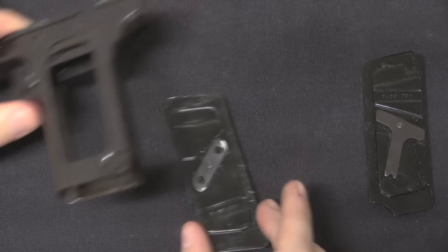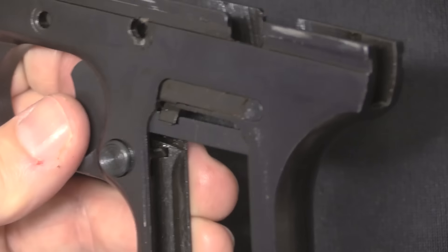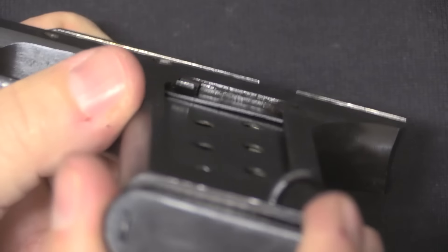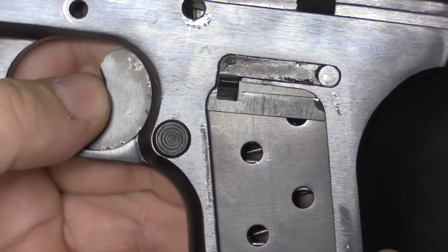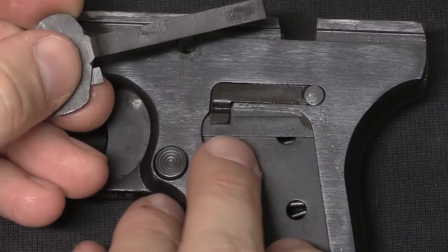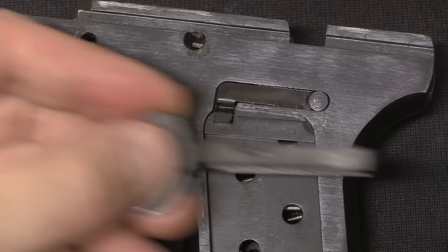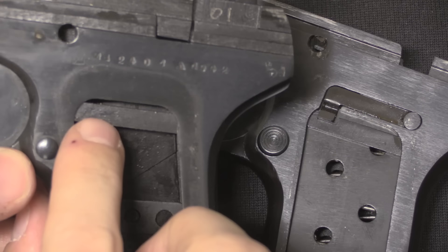Now we can see the magazine safety. It's a little lever that flexes in from the side. When I put a magazine in you can see it gets lifted up — the safety is disengaged. The way it works: there's a little notch on the trigger that interfaces with that tab. When the tab is in it locks into the notch and doesn't let you pull the trigger. When the tab is held up by the magazine, the trigger can move back. Comparing with my standard Russian Tokarev, you can see there is no notch in the trigger bar and no safety up in the frame.